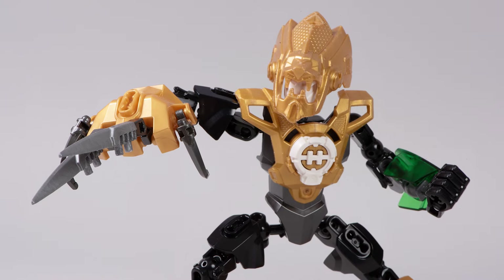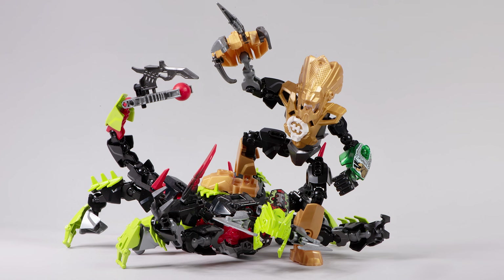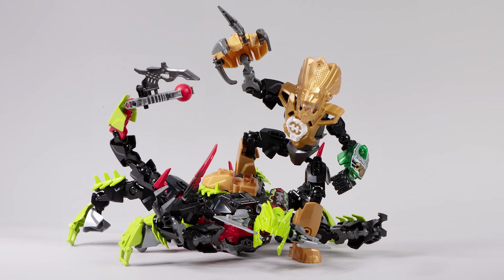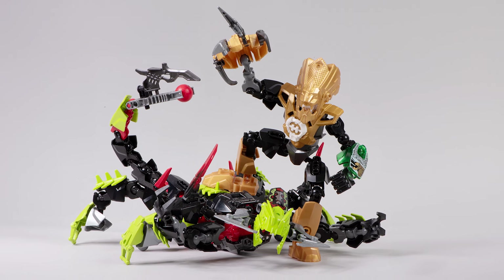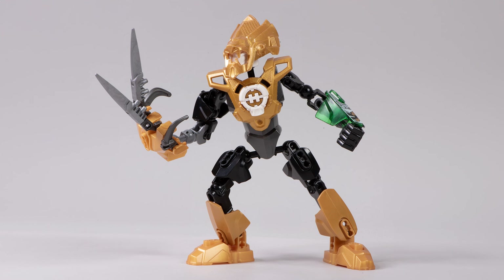And there you go — a few revamps of the character and a few reasons why I like this guy. Good pieces and a great set. If you thought the MOCs showcased in this video were also pretty great, check the links in the description below to see more from those builders. Thank you so much for watching, love you tons, happy building, and bye for now.